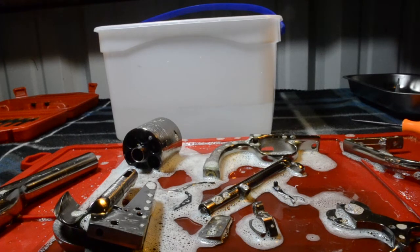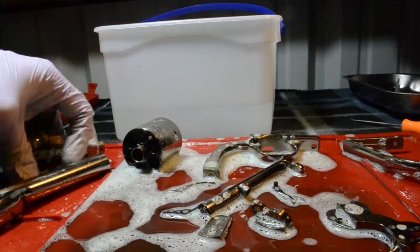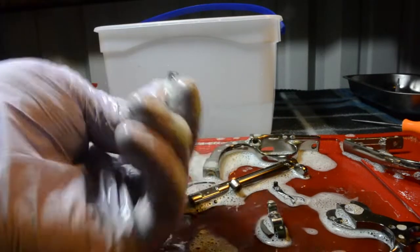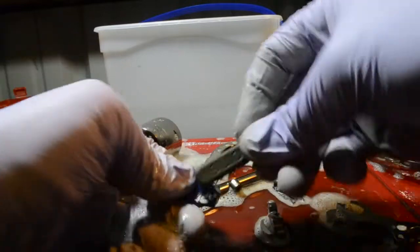When I'm done with Simple Green, I'm going to go ahead and basically just start scrubbing each piece. You can see that the Simple Green is removing a lot of the powder.